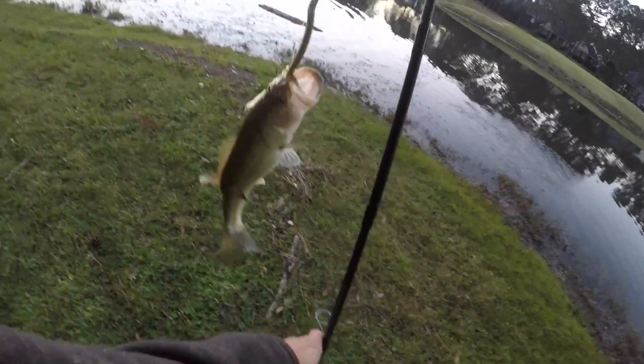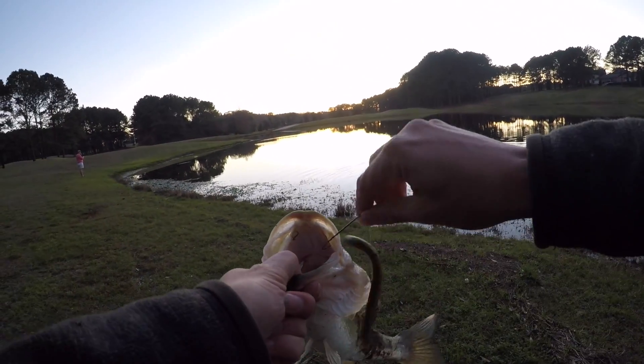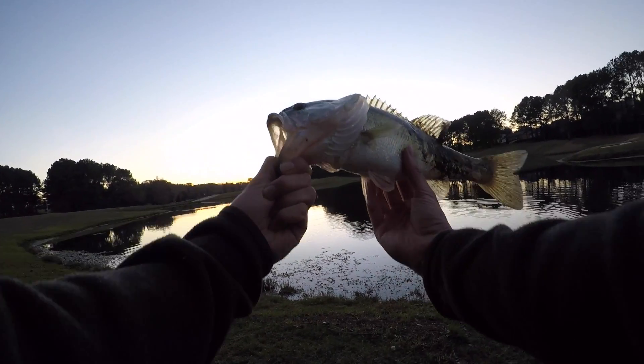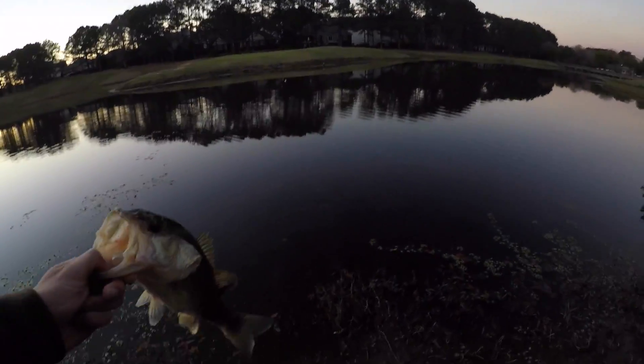Good one — oh, he's a chunk bro! These fish aren't pressured at all. That's a nice one. Nice February bass! Alright guys, let's put him up — probably about a one pounder, one and a half.